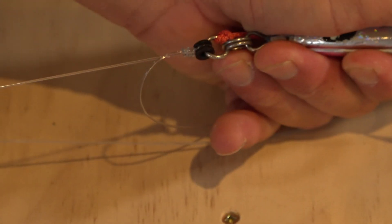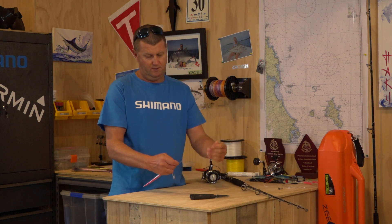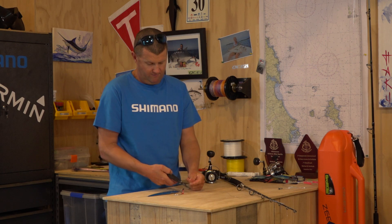You're not putting so much pressure on the line and you don't burn the line as well. And there we go — that's it, done. Nice and clean. Just cut that tag end off.